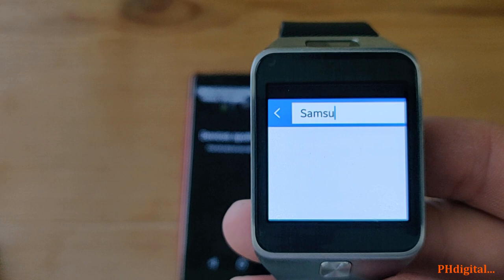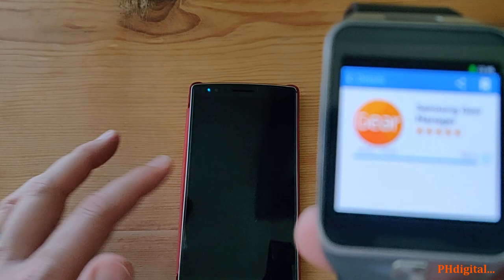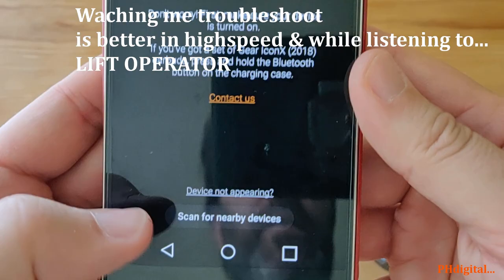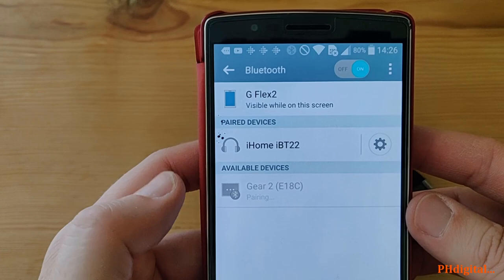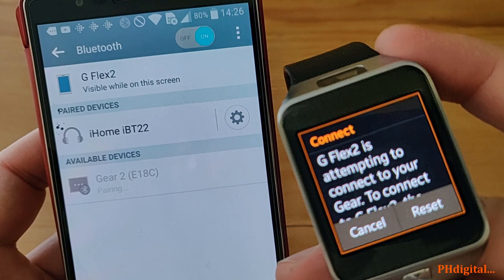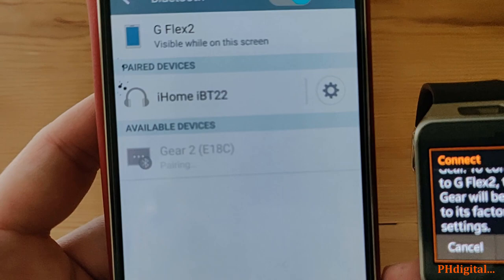Samsung Gear Manager — free download. We'll reboot the app and try connecting through Bluetooth first. Come on, Samsung. There's the gear — it's pairing. It does have a speakerphone. I reset this to factory yesterday. Wrong pin — try again. Performing a factory data reset, please wait.